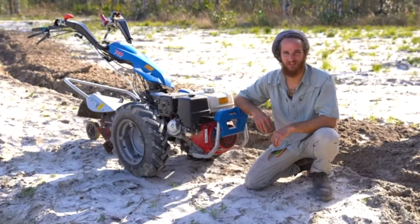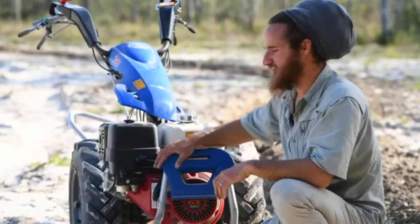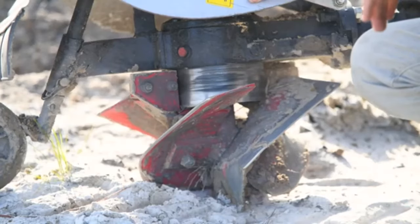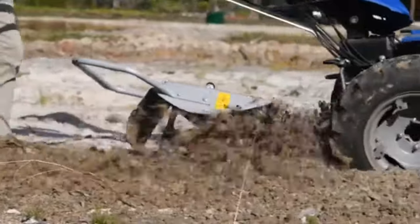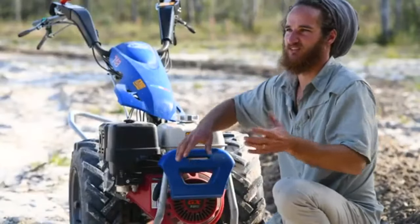Hey everybody, Joshua here with Johnny Appleseed Organic and today we're going to be digging a micro swale with our lovely machine here, the BCS. On our BCS we have a rotary plow which, as the rotary plow is spinning, it's kicking soil to one side — and we're kicking that soil on the downhill side of the swale.